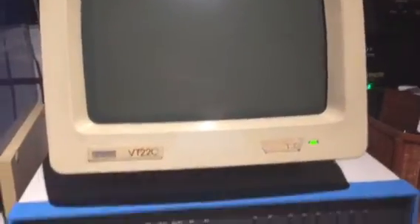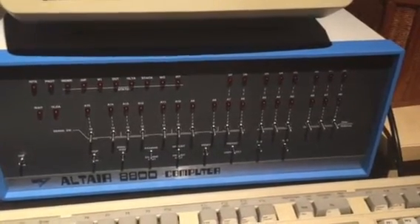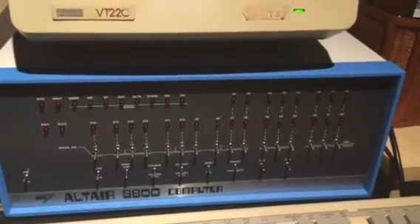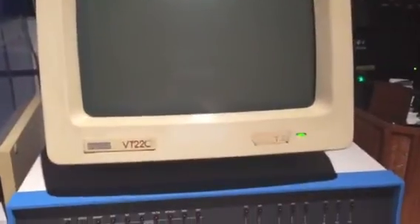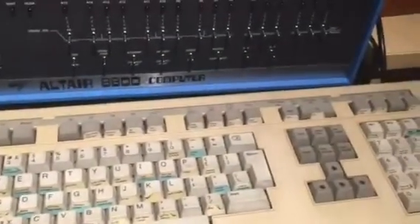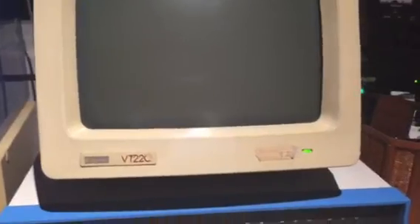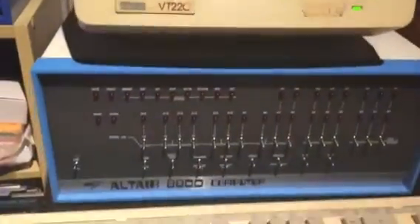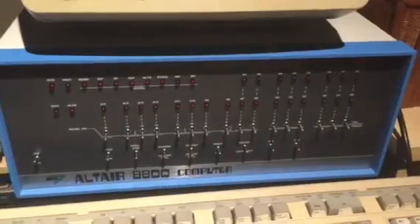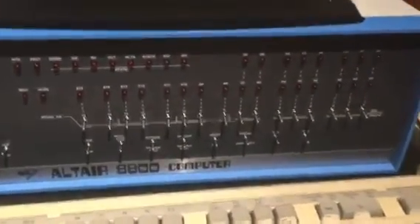This is a demonstration of the Altair 8800 computer. What we're going to show today is the Altair booting from disk into CPM 2.2. As you can see, the Altair is connected to a VT220 terminal from DEC. The demonstration is to show that it is possible to boot into CPM and how long it takes.